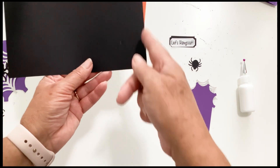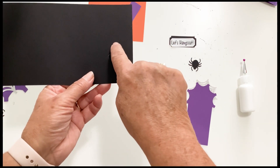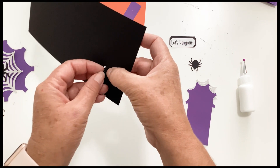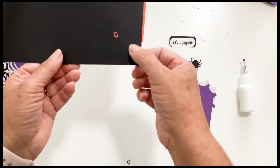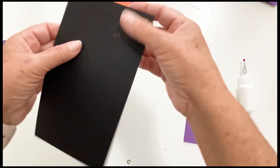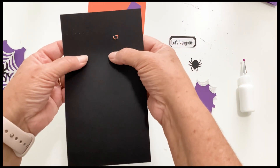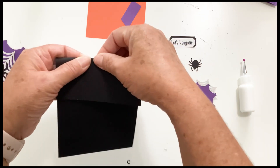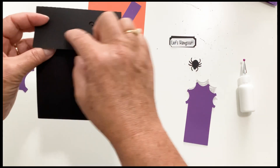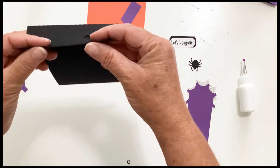You have two score lines on the right hand side, two tick marks, another tick mark, and also this G that stands for guide that's cut out. The first thing you want to do is take this score line, the one closest to the middle, and fold it up. Now take the next score line, the one closest to the edge, and fold it down.